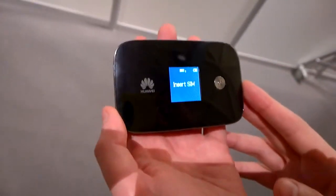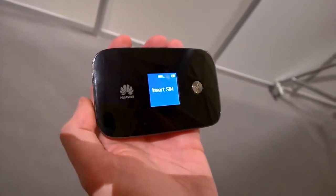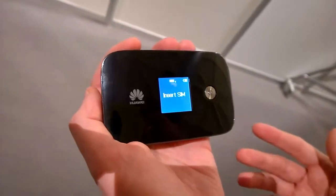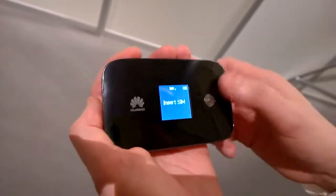Hi guys, this is the latest mobile Wi-Fi unit from Huawei. It's got the latest CAT6 technology, which means it can deliver speeds of up to 150 megabytes per second. It supports all the latest Wi-Fi technology, including AC, so it's super fast and connects really well — up to 10 devices in one go.